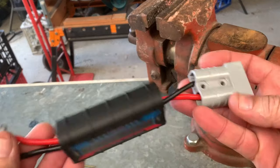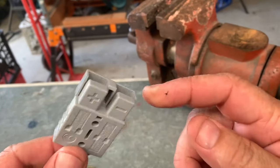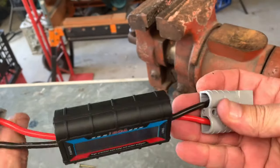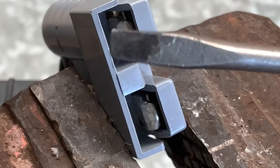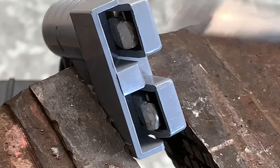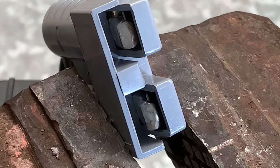Let's say for instance you want to remove this Anderson plug off this watt meter. We'll just remove one of these. All you need is just a little flat screwdriver, a nail, a screw, something pointy.